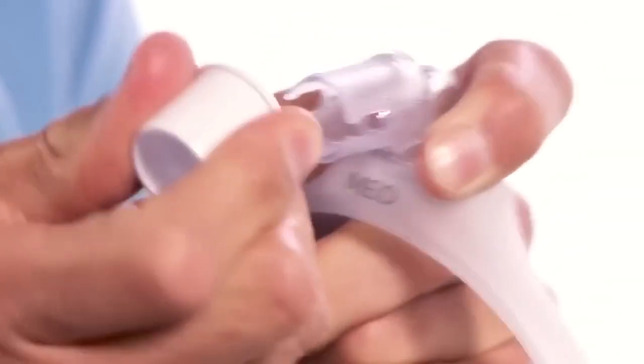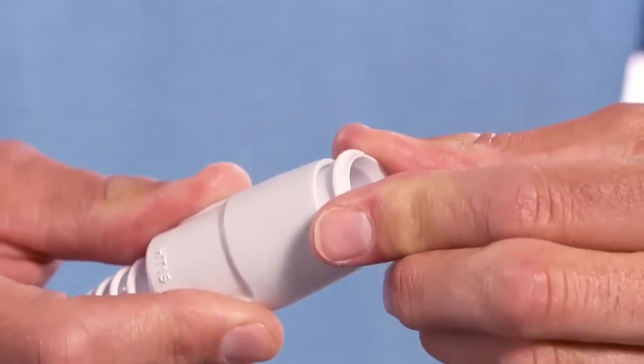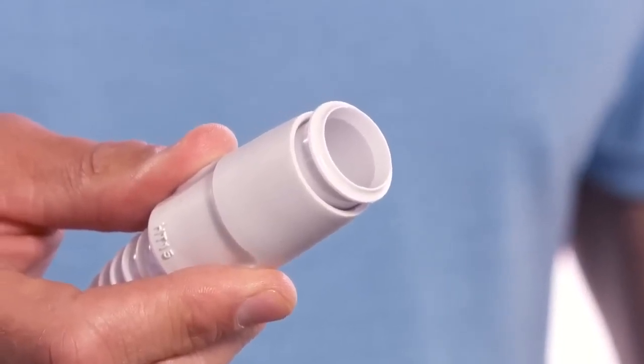Before fitting the mask, insert the tubing quick-release into the tubing that came with the CPAP device. The tubing quick-release lets you easily disengage from the device, which is convenient when you get up to use the bathroom at night.